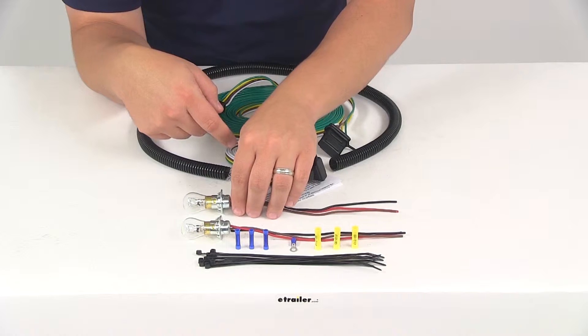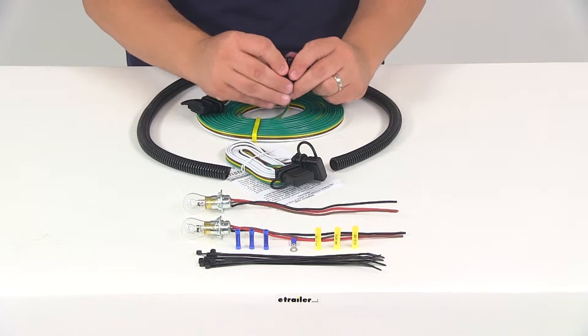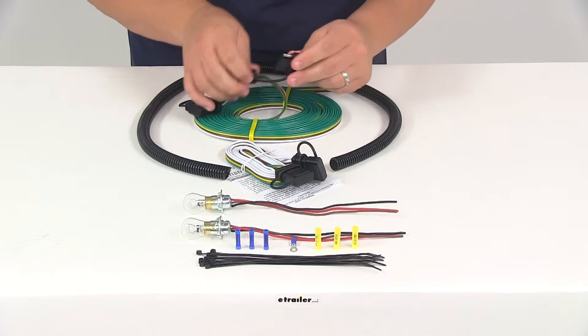It's going to include all the necessary wiring. You're going to get a harness right here — this is going to be 30 feet long. It's got the dust caps on the connectors. These are going to be your female connectors on both sides.